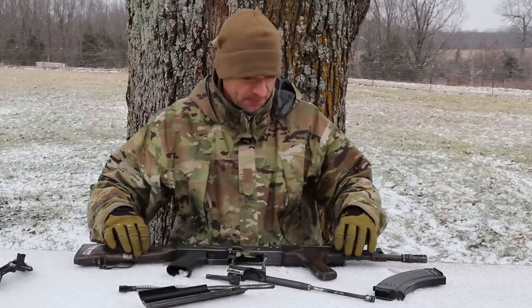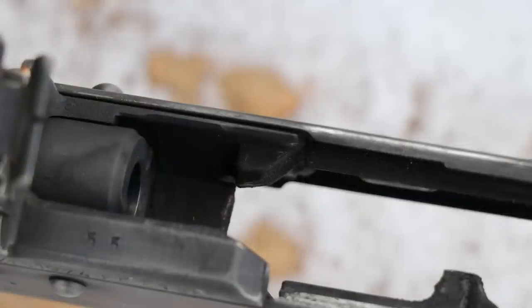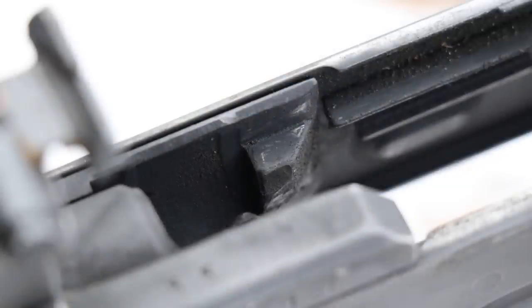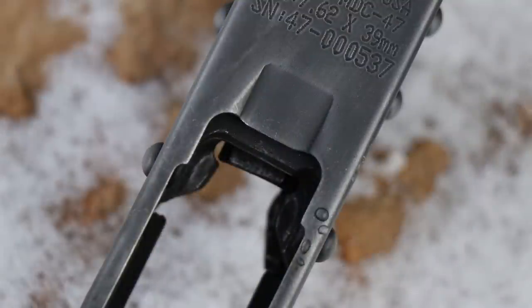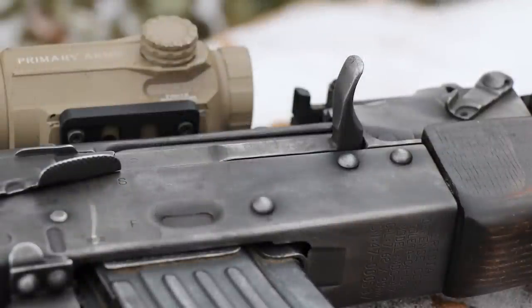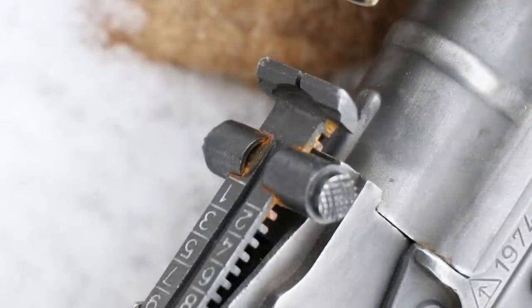The extractor claw is looking good, the firing pin is not deformed and still looking good, and the rear end of the bolt looks fine — nothing to complain about. Looking into the trunnion, everything is good, covered with gunk. I wipe it from time to time so you can get a better picture. There may be some light rust or just mud on the rear trunnion — I'm not sure at this point. Looking into the chamber, everything is good. Flipping to the other side, the rivets are still holding up beautifully — really nicely formed.